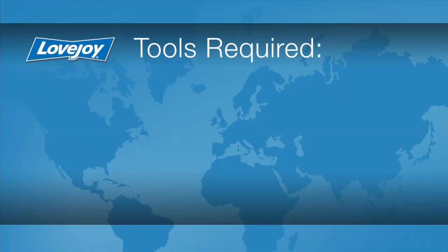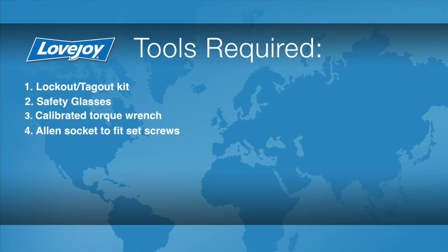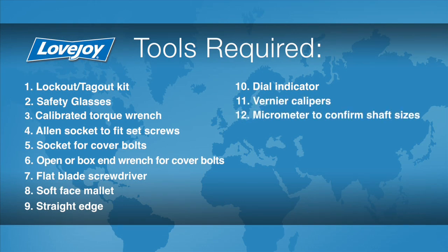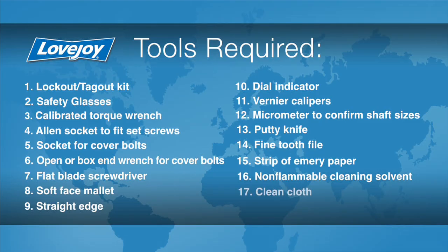Let's look at the necessary tools we will need to perform this installation: a lockout tagout kit, safety glasses, calibrated torque wrench, Allen socket to fit the set screws, socket for cover bolts, an open or box end wrench for the cover bolts, a flat blade screwdriver, a soft face mallet, a straight edge, a dial indicator, vernier calipers, a micrometer to confirm the shaft sizes, a putty knife, a fine tooth file, a strip of emery paper, non-flammable cleaning solvent, a clean cloth, and rubberized gloves.